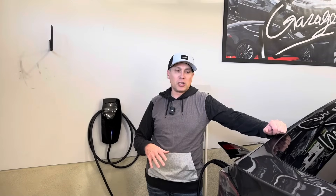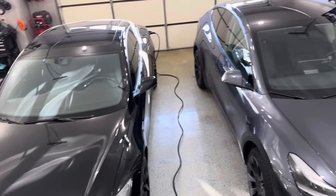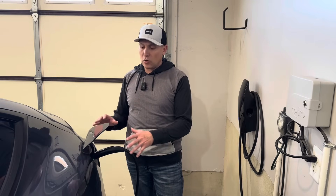Welcome to the channel. Thanks for joining me in the garage today. This is my 2023 Tesla Model Y Long Range. I also have my 2015 Tesla Model S. I want to talk about Tesla charging specifically — a few questions that have been asked of me. I've done a few charging videos in the past but I want to cover some basic information for those who are new to Tesla or considering one.